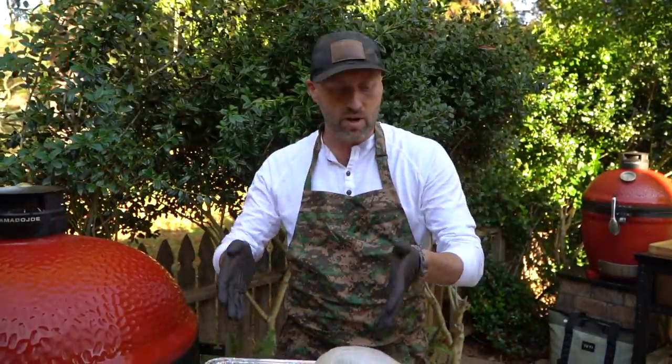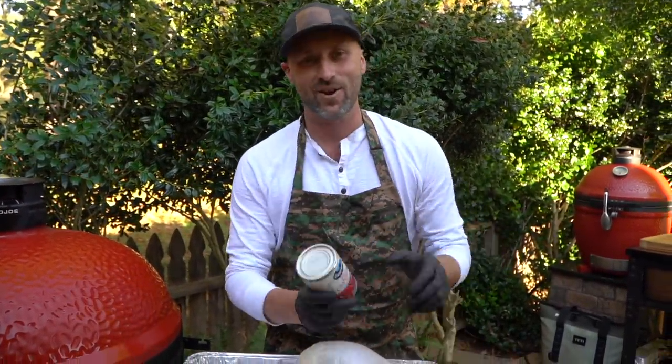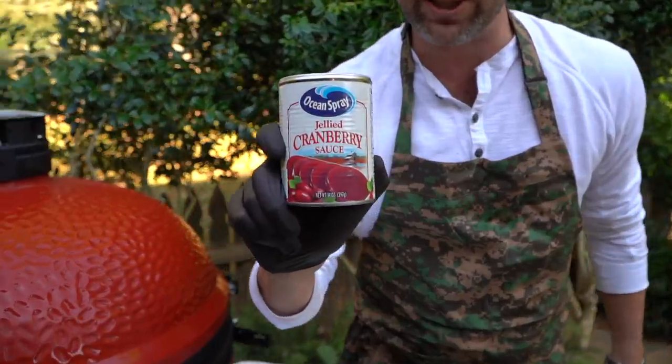We've got our turkey, our mirepoix, potatoes, butter, and seasoning. Sound off in the comment section — yes or no on jelly cranberry? For me, it's a hard yes.